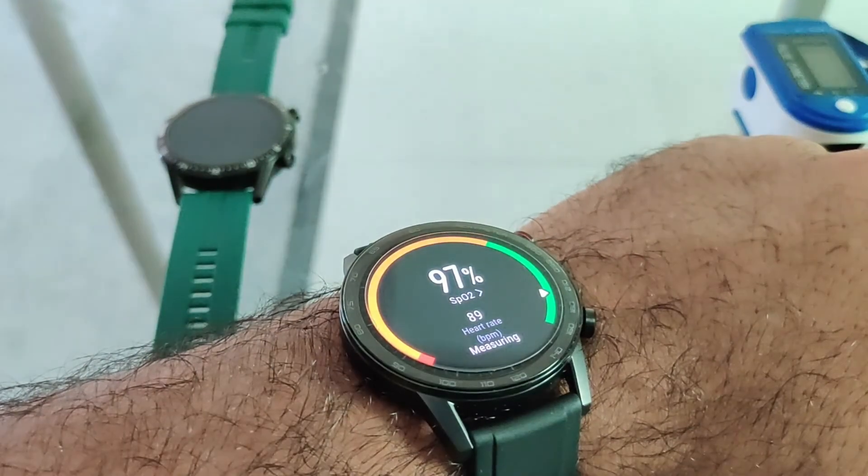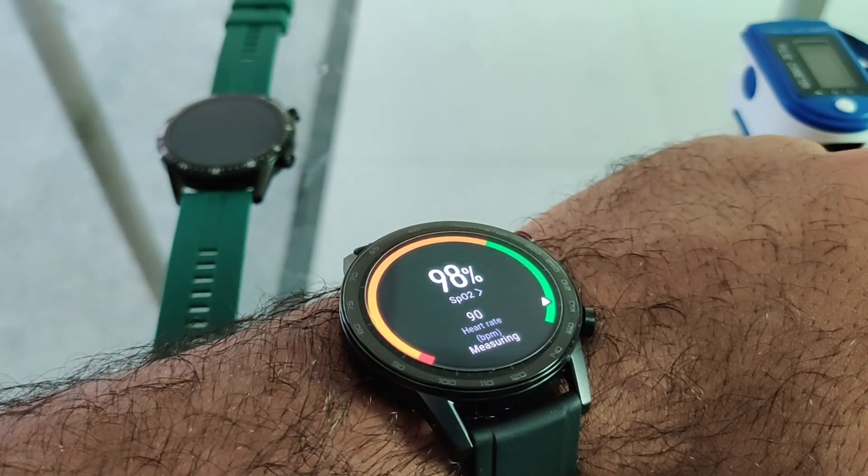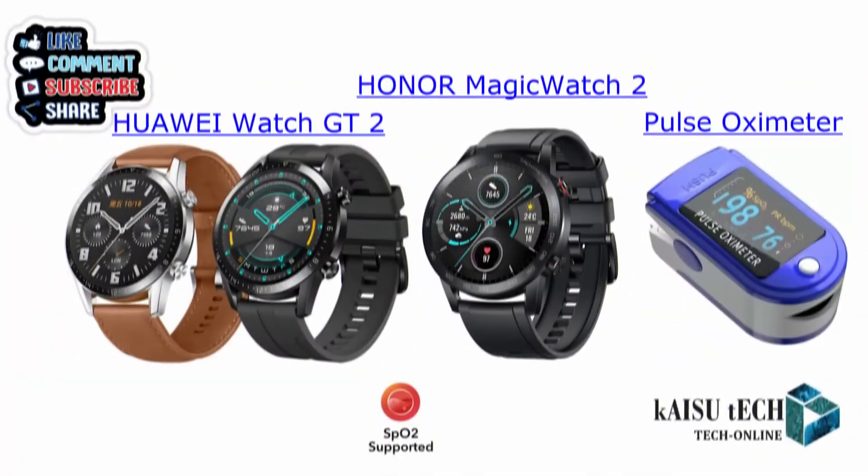Now that we are all set, we are finally getting good results from the Honor Magic Watch 2. In comparison, I would prefer the Huawei GT2, which gave me results in the first attempt.